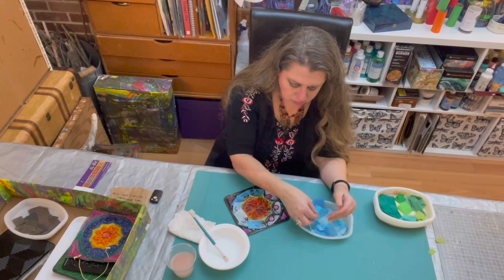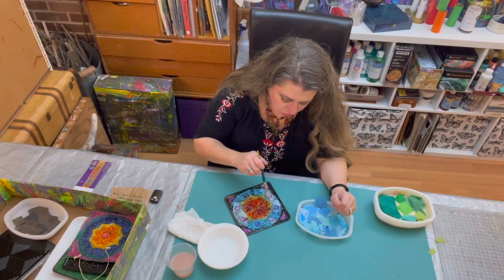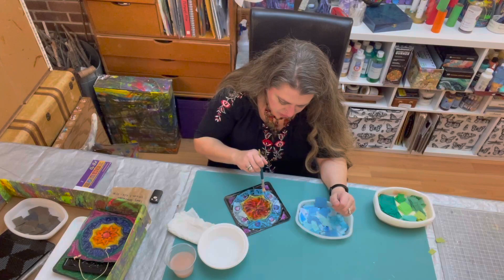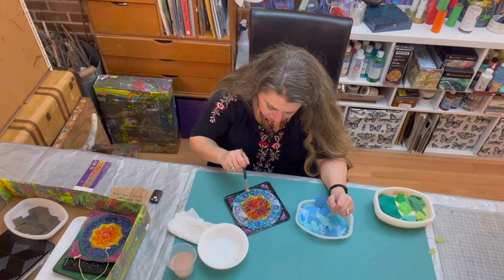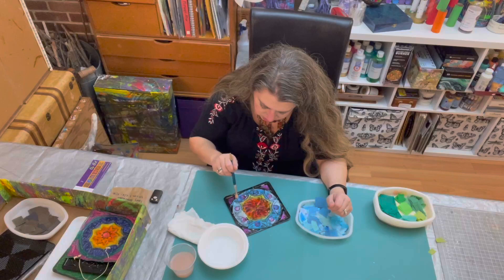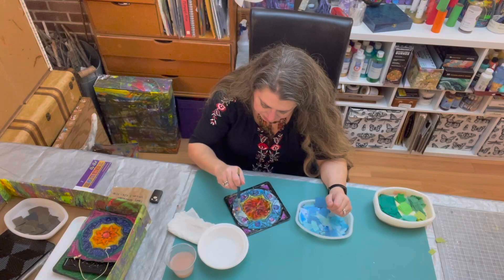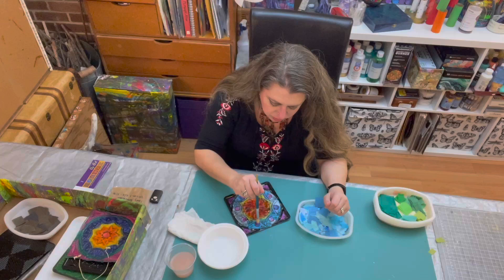I'm not getting all the way up to the corners yet, but I will do that in the next step. Really pushing it down into those crevices is the key to this project — getting your tissue into all the nooks and crannies of the texture plate, or rubbing plate, or whatever you want to call it. That's how you're going to get a really beautiful design. We do that by lightly tapping; if you have to go back over it, that's better than tearing it or moving it somewhere you don't want it.